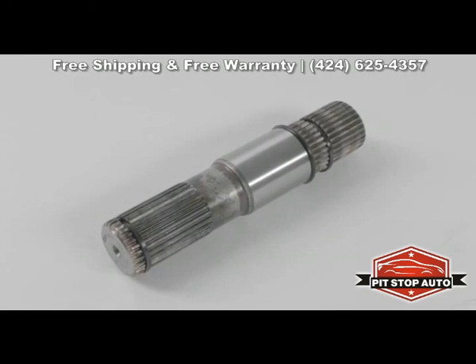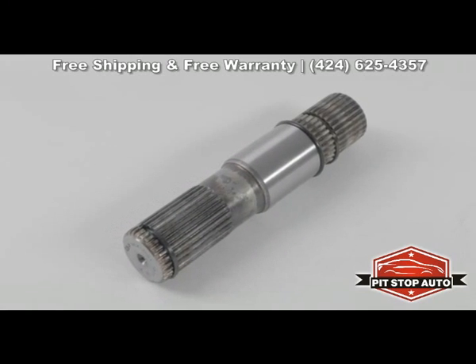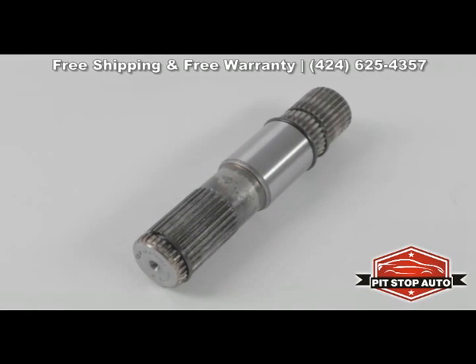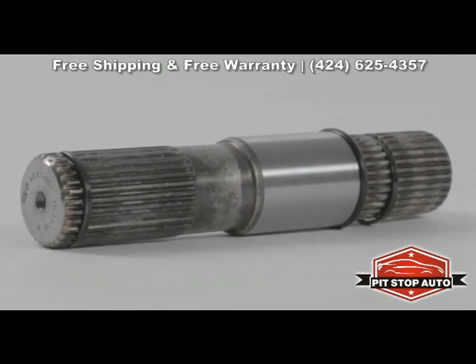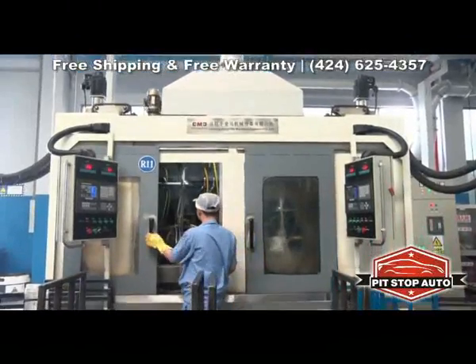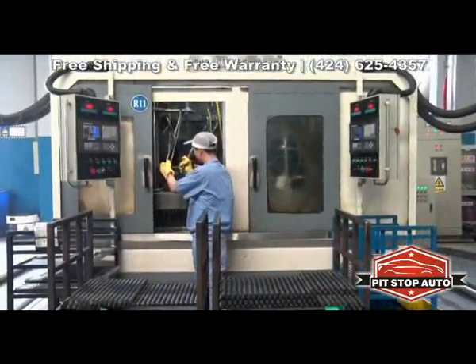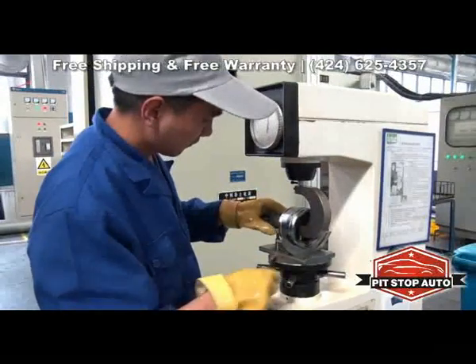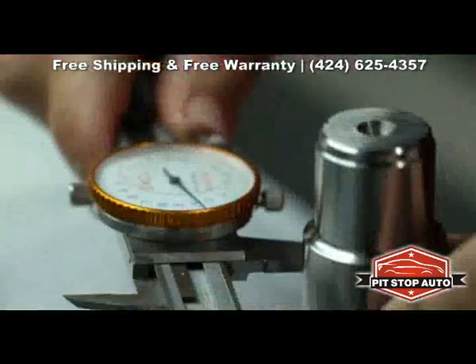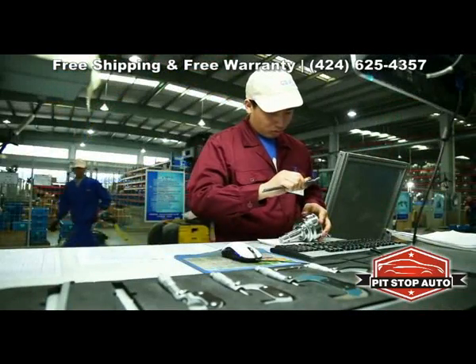Once an intermediate shaft replacement is required, determining a new, high-quality replacement is the next step. GSP's IATF 16949 manufacturing process certification and industry-leading cataloging ensure a proper fit right out of the box. Every GSP intermediate shaft undergoes extensive quality control and testing to ensure a long, trouble-free service life.